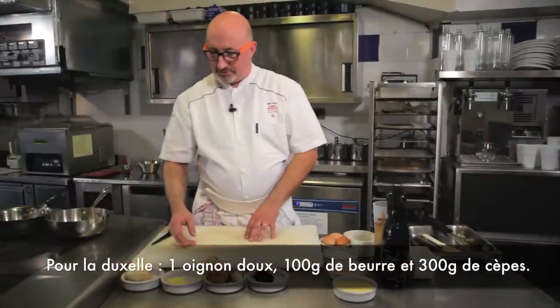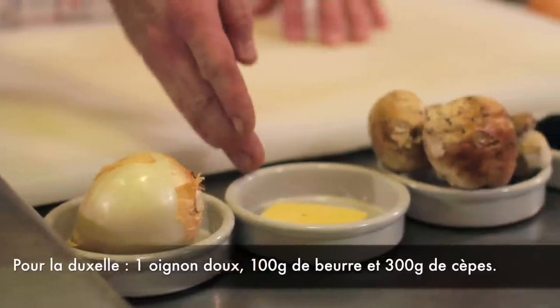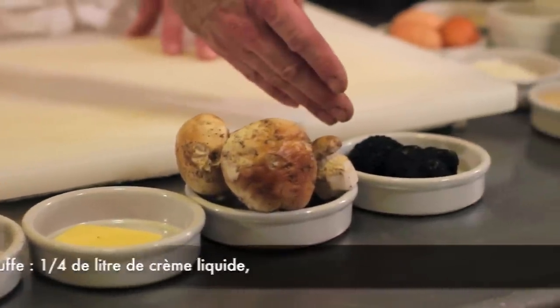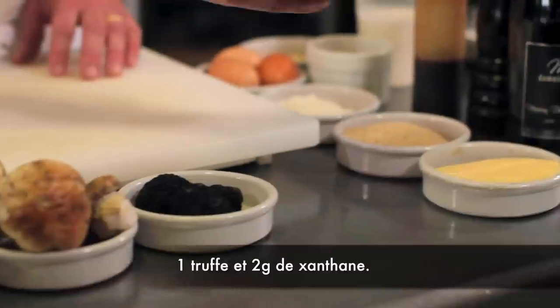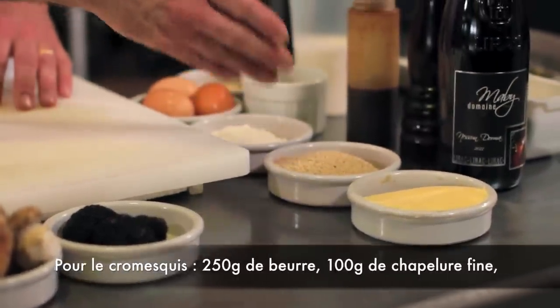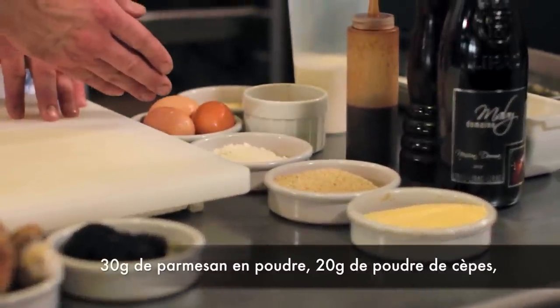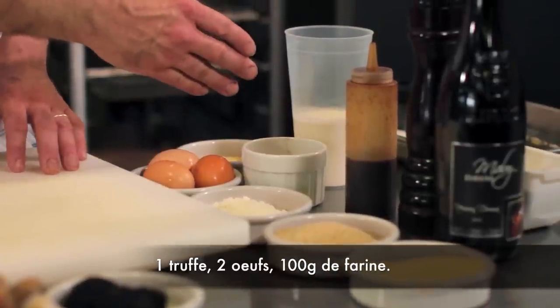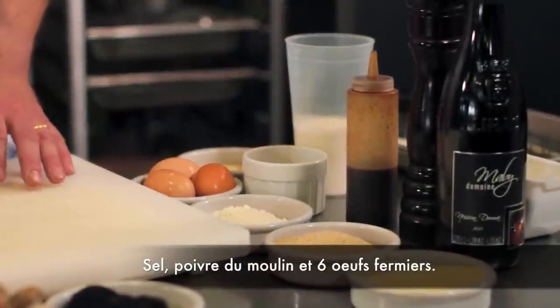Pour réaliser cette recette, nous avons besoin d'un oignon, 30 g de beurre, 3 beaux cèpes, de la truffe. Pour la réalisation des cromesquis : du beurre pommade, de la chapelure, de la farine, des œufs, du parmesan, de la poudre de cèpe et de la crème liquide. Et bien sûr, l'assaisonnement, poivre du moulin.